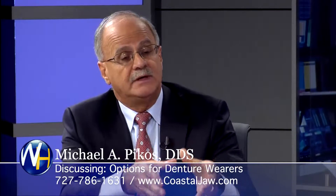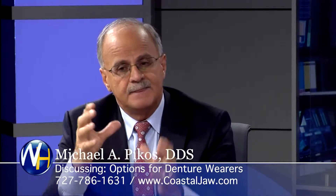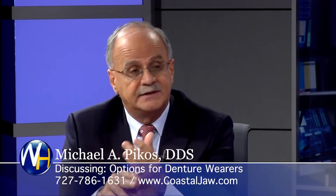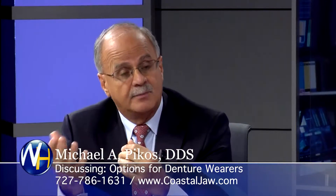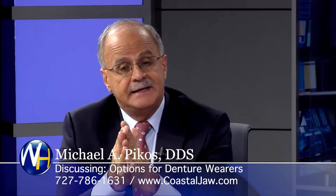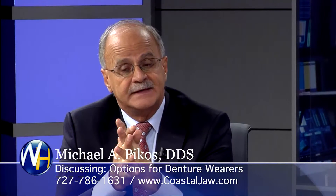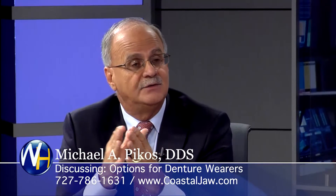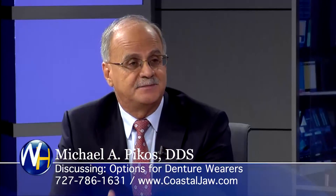Before we even touch our patient, we've already in our mind's eye — in the virtual world with the software — already done the surgery and made the teeth in the laboratory, in partnership with our partners in Reno, Nevada. The end sequence protocol we follow is based on high tech. Why not use the technology available to us and get a beautiful, outstanding smile?